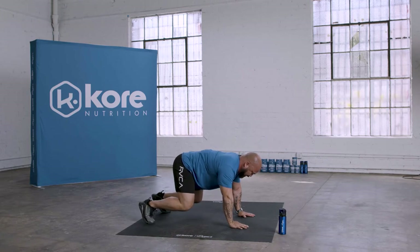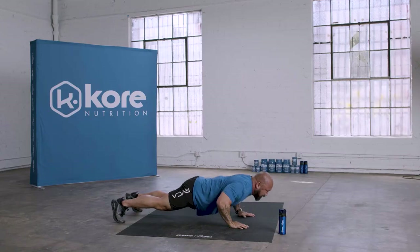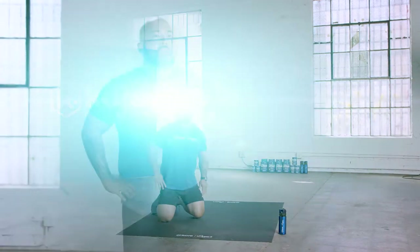For more advanced, kick your feet out and go straight into a full push-up. If you want to start on your knees, that's totally fine as well. We're gonna do seven push-ups. Our goal — I say it all the time — one percent better every day, one percent better in everything we do.